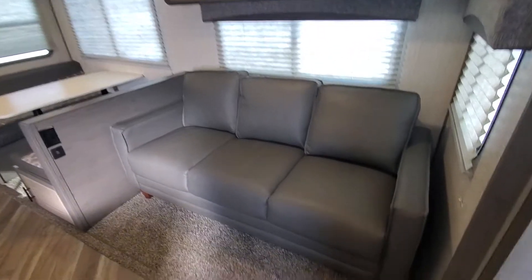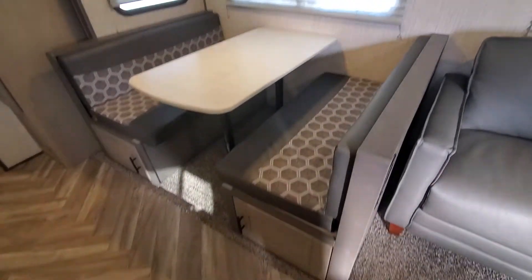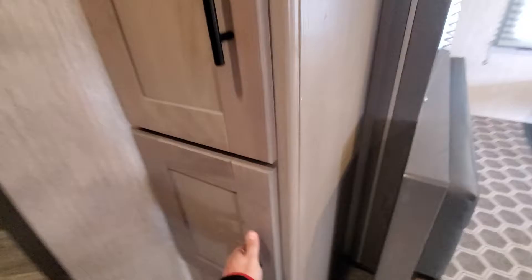And then in your living area, you've got your couch, which is a tri-fold hide-a-bed. You've got your dinette table with storage below. Right next to that, you have some more storage compartments.